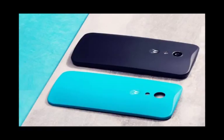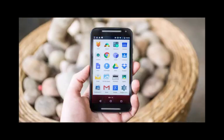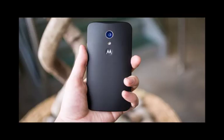The back is once again removable, and that's where you'll find the non-removable 2,470 mAh battery, single micro-SIM card slot, and micro-SD card slot to expand storage. Motorola is offering the Moto G in 8GB and 16GB versions, so that should let you add another 32GB of space to save your videos, photos, and apps.